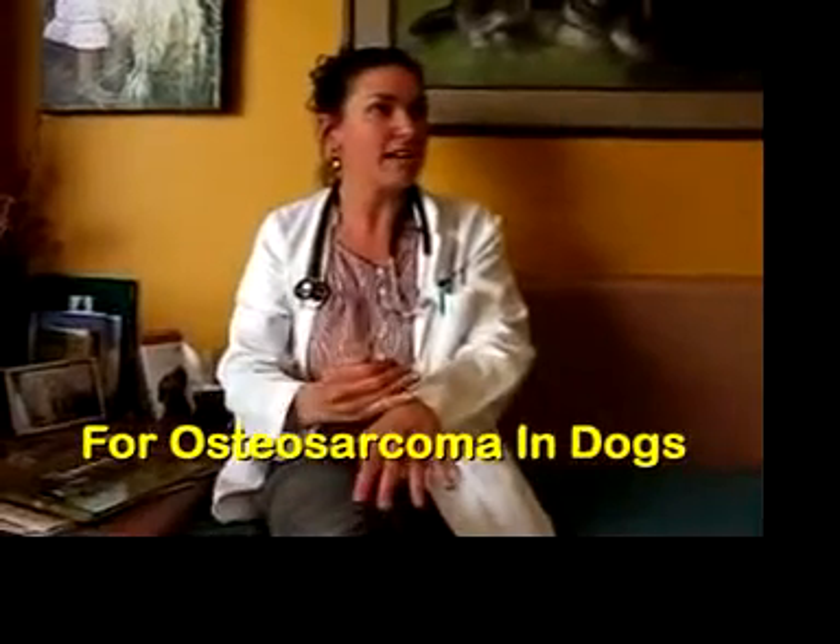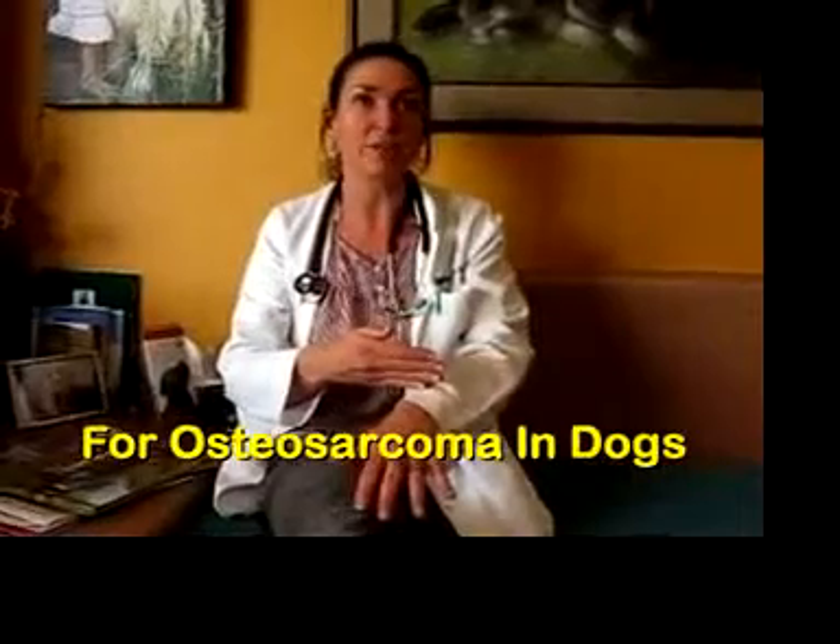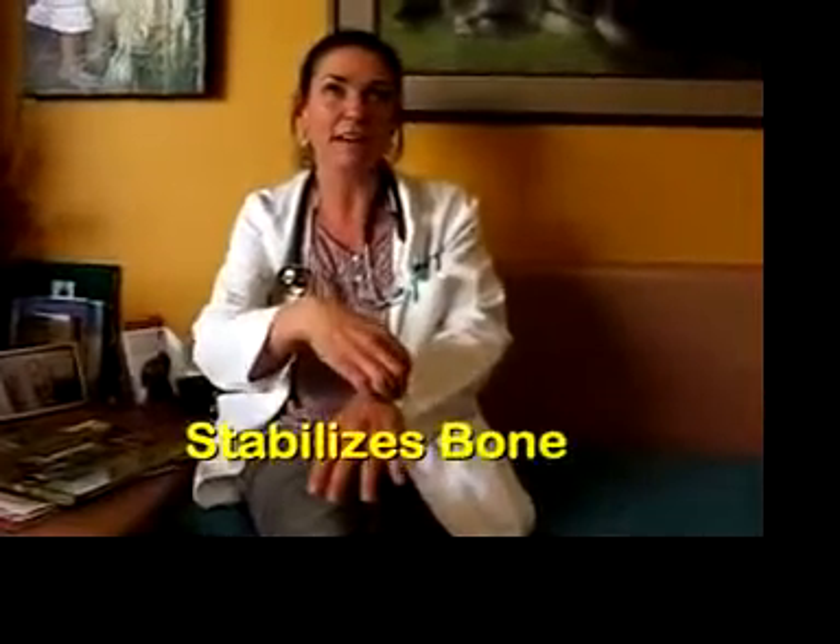You can actually form a bridge. And if you have a pathological fracture already, you can cause bridging of new bone and stabilize that fracture.